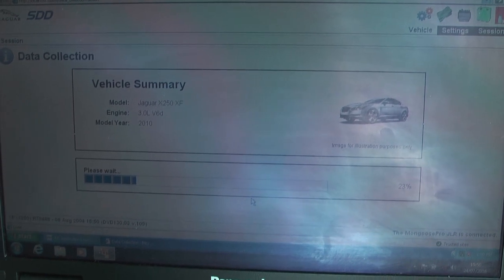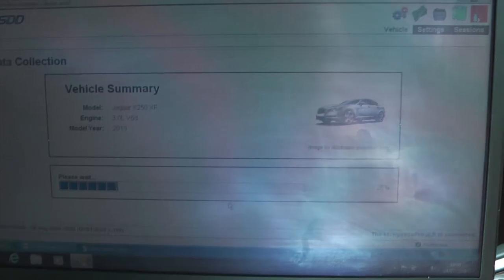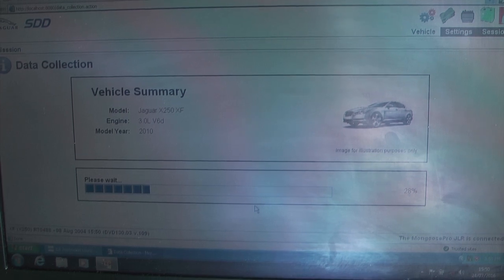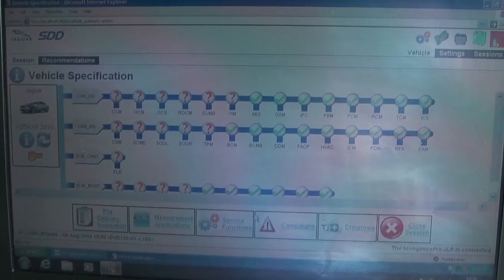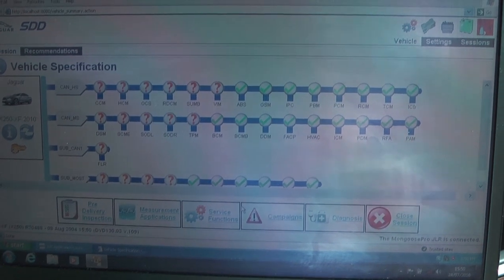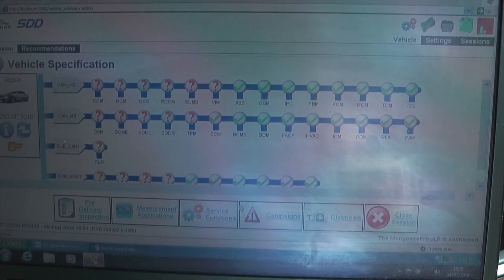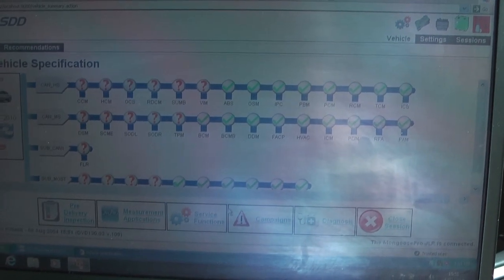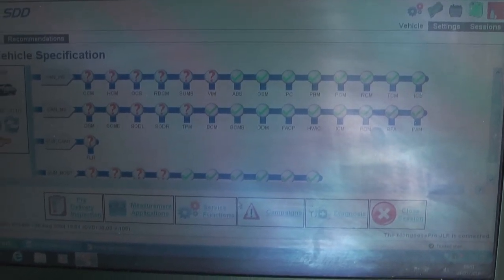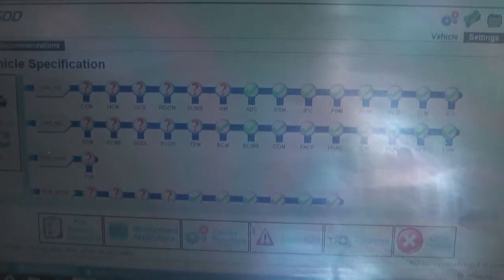You may get some odd noises or warning indicators popping up while the interface scans the various modules installed in the car. You'll then get a screen like this with ticks showing the modules that are recognised — TCM and so on are ticked in green, as I've taken the time to set this up.